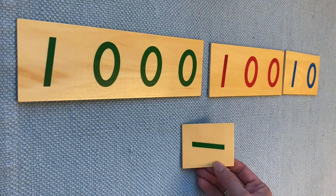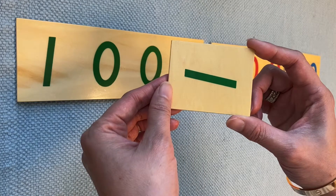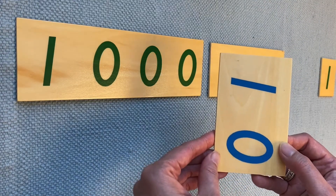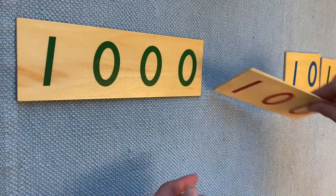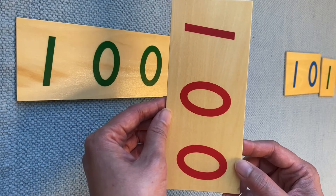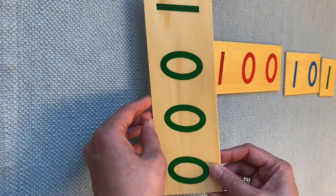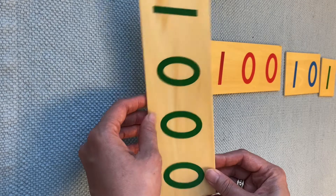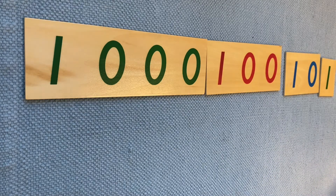Now, what is this one? Yeah, one unit. You see how many zeros — unit has no zero. And do you remember what is this one? Yeah, 10. How many zeros does 10 have? Yes, one zero. Do you remember what is this one? Yes, it's 100 — how many zeros? Two zeros. And this one — what number is this? Yeah, 1,000. How many zeros does 1,000 have? Three zeros. You can do this activity as many times as you want. When you're done, you put them away.